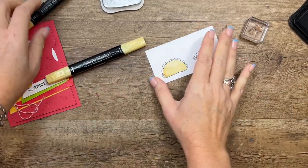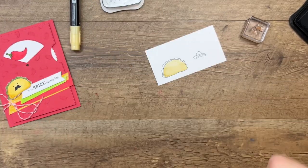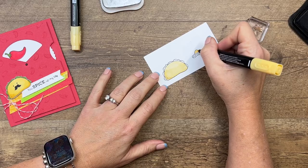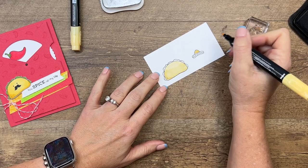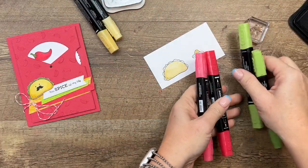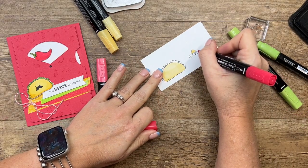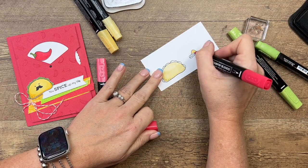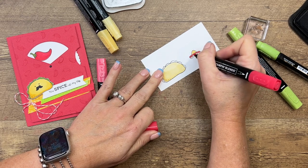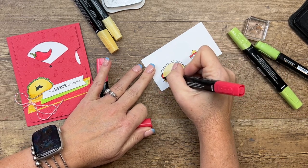Now while I have my dark, I'm going to color the sombrero on the top right here. I noticed my taco doesn't have a sombrero, but I think it's so cute that we should include it on every project. I've got sweet sorbet, and for these tiny little areas you're definitely going to want to use the bullet end — but maybe you prefer the other end. When I do small things like this, I like to use the bullet end.